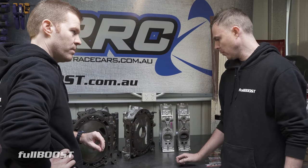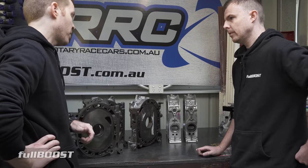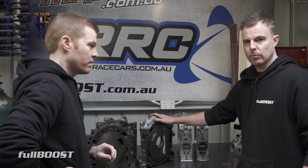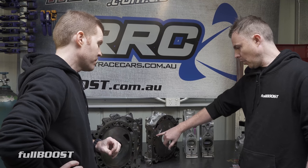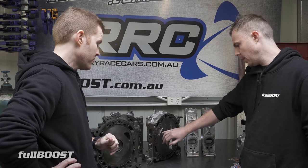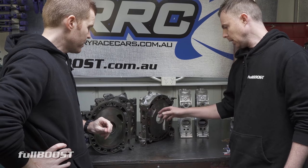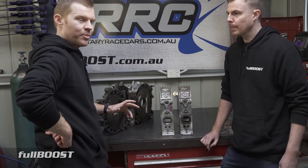I used to hear back in the day that with monster porting and J porting you'd be pulling the engine down after about five thousand kilometres. They are really race-engine-only options. There are a lot of racing classes that don't permit you to go past the water seal — in Australia there's a class called Improved Production (IPRA), and they don't allow you to cut into the water seal. A lot of racing classes around the world have the same restriction.